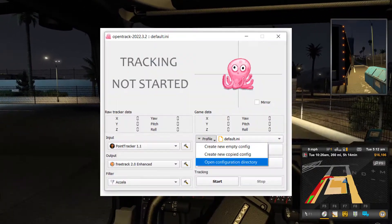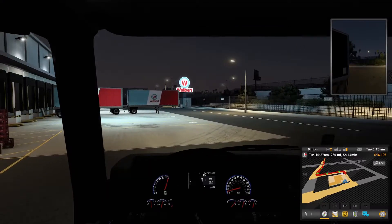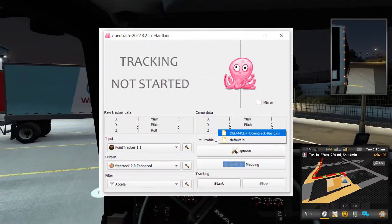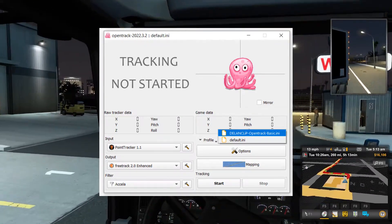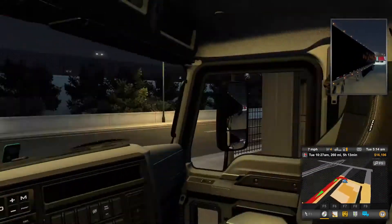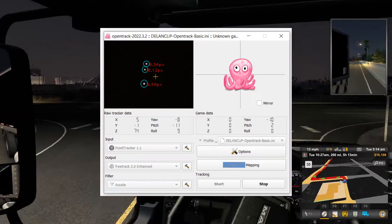Click the button that says profile and select open configuration directory. Copy the default and Delon Clip OpenTrack basic files from the zip into the folder that has just opened. Return to OpenTrack and click the profile manager button — which likely says default — and click DelonTrack basic so it is selected. Make sure that the CLI test program is not running and click start in OpenTrack. You should see a dark screen with three white dots circled in red — your head tracking is now working, so load up your game of choice and have fun.